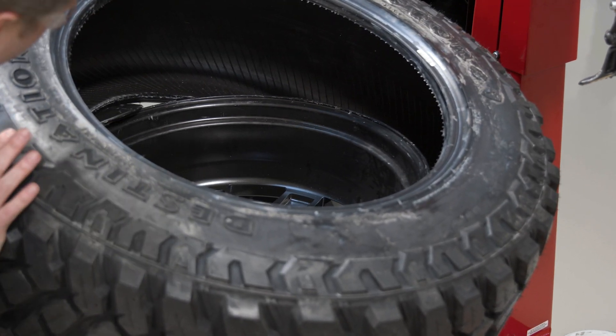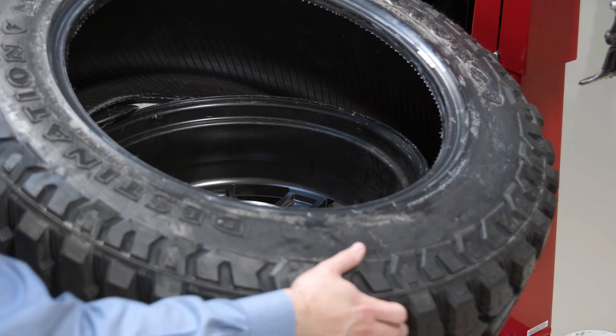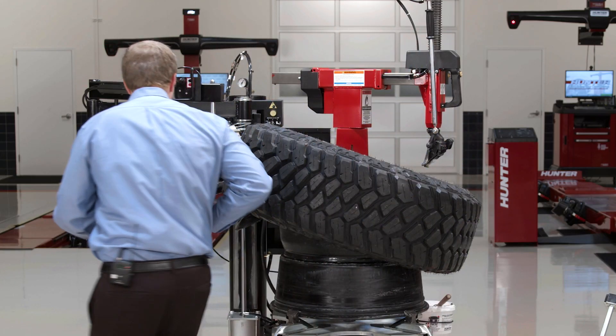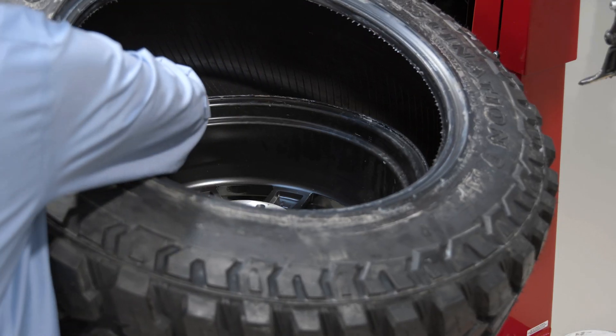I'll indent my roller here. Go ahead and start to roll that tire right off — push that bottom bead off. Again, I might need to use a traction tool here to get that traction point established.